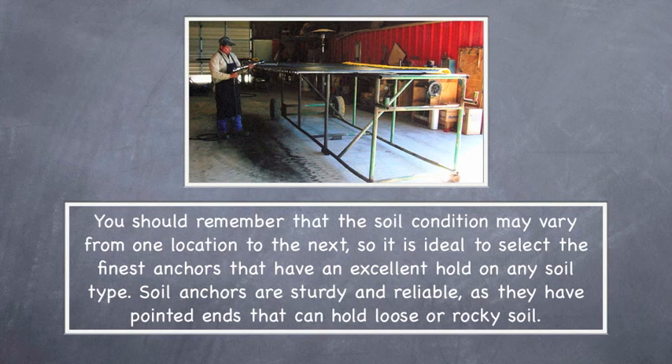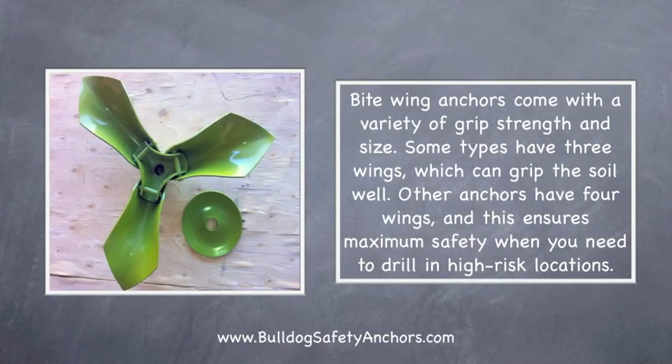Soil anchors are sturdy and reliable as they have pointed ends that can hold loose or rocky soil. Bite Wing anchors come with a variety of grip strength and size. Some types have three wings which can grip the soil well, while other anchors have four wings, ensuring maximum safety when you need to drill in high-risk locations.